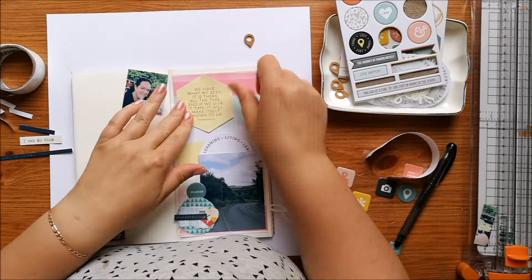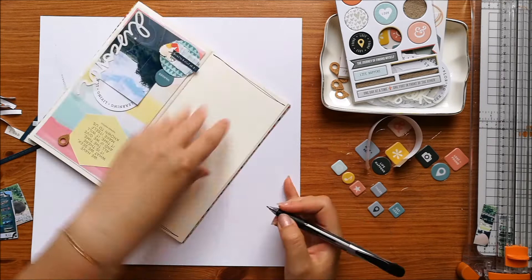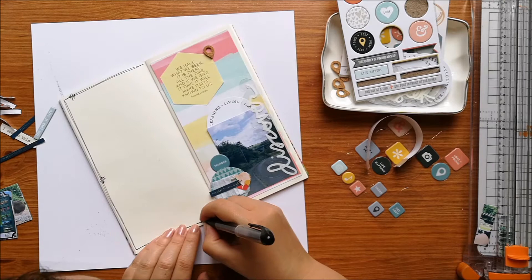I'm also adding one of the little cork geotags. I'm pretty much sticking everything down with double-sided tape except for the geotag and the discover piece, which I've used glue dots on. I'm quite pleased with how hidden the glue dots are on that acetate piece.